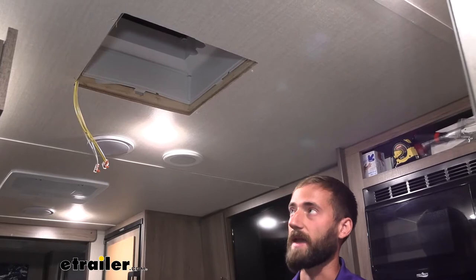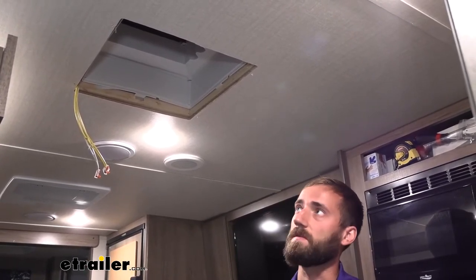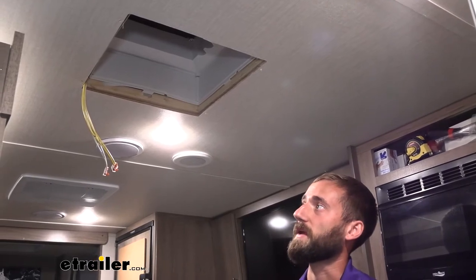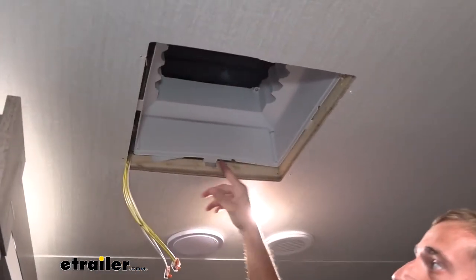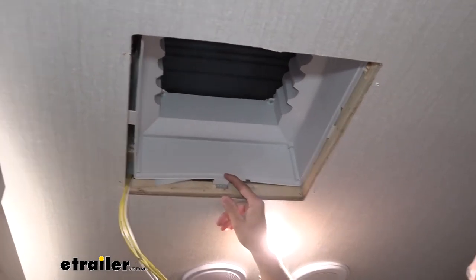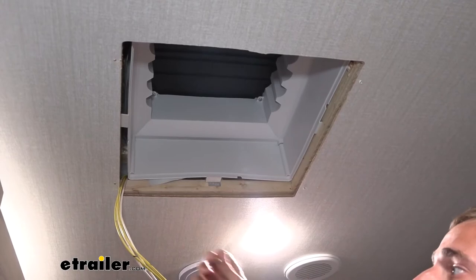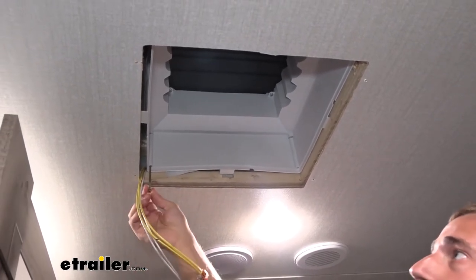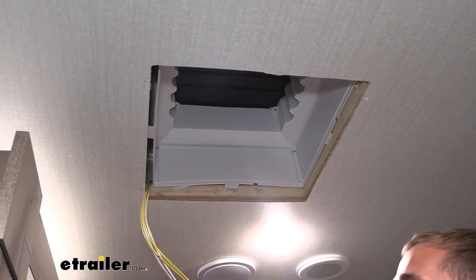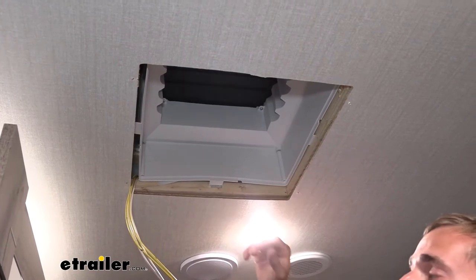Normally the Maxair Mini Fan Plus is only meant for a ceiling that's about four and a half inches maximum. With ours today we do have just a bit more space, so we're going to go ahead and use some longer screws. That's going to allow us to actually get up into the top of our roof vent while still allowing us to screw in our base which has our fan.